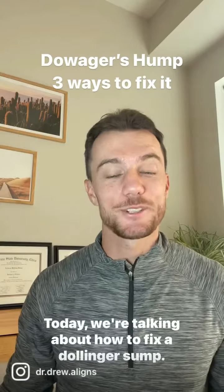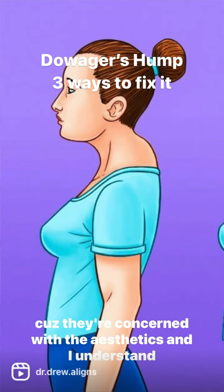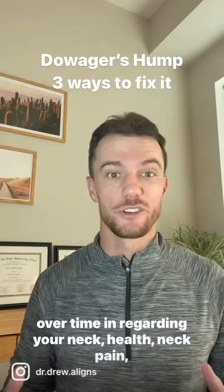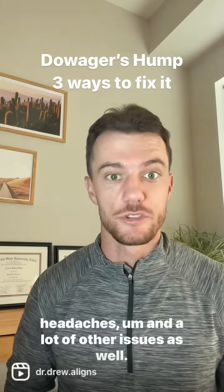What's going on everyone? Today we're talking about how to fix a Dowager's Hump. It's something that people ask me about quite often, mainly because they're concerned with the aesthetics, and I understand that — it's something we can fix. But it's also a huge issue over time regarding your neck health, neck pain, headaches, and a lot of other issues as well.